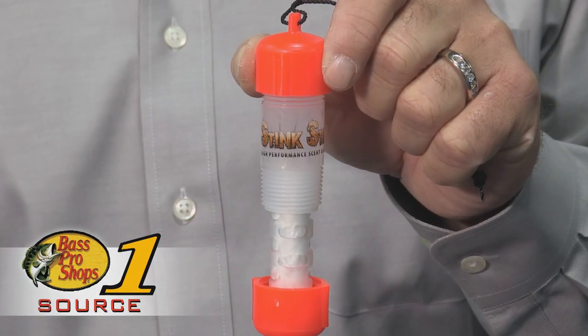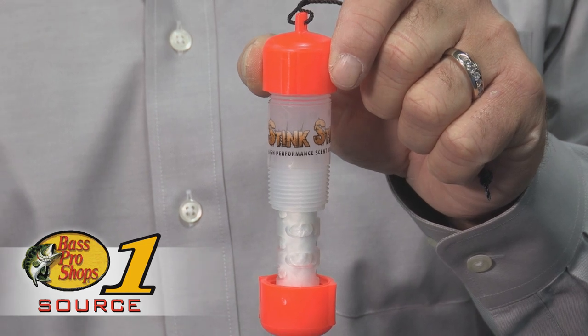It also has tapered threads, therefore when you close it, it is absolutely leak-proof and scent-proof. So it's easy to put in your pocket or in your backpack and leave it when you're not hunting.